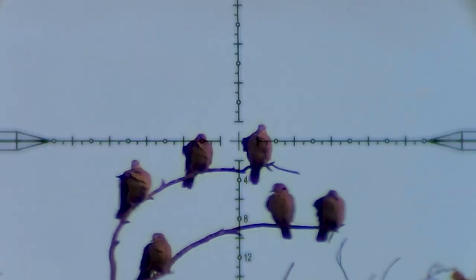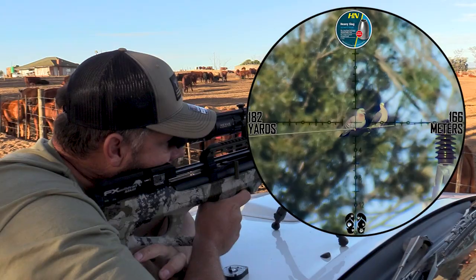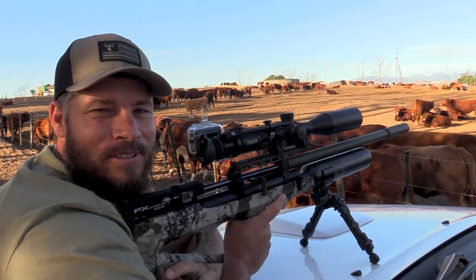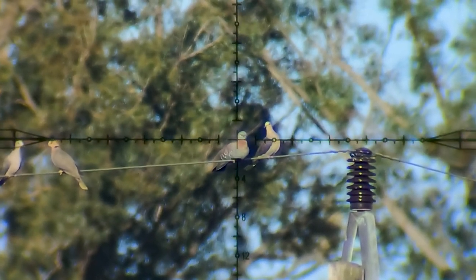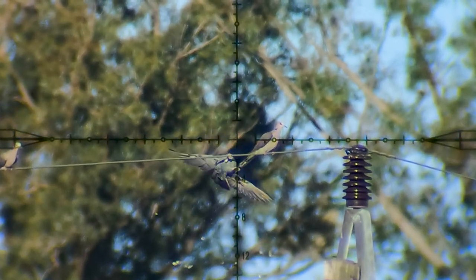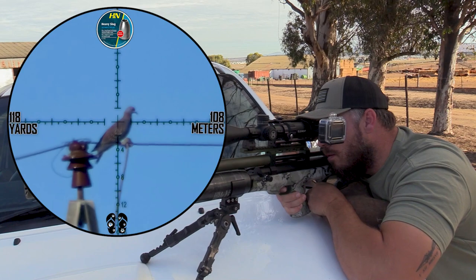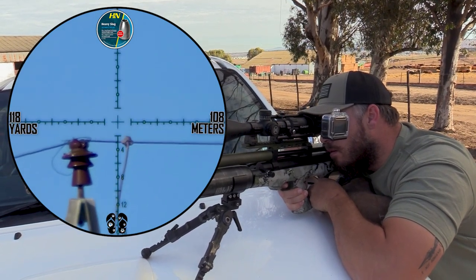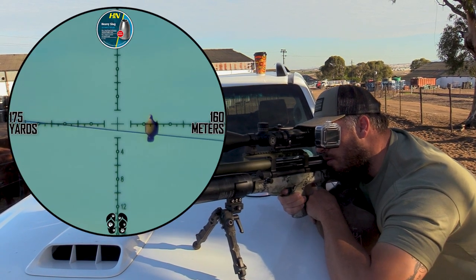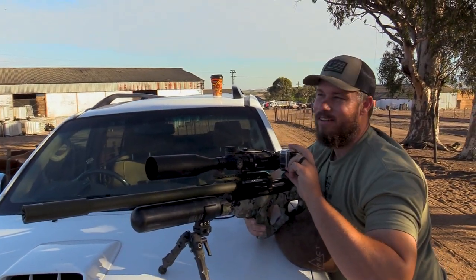What a perfect shot. Absolutely love it. Let's go out there. Hold him. Don't you just love that sound?